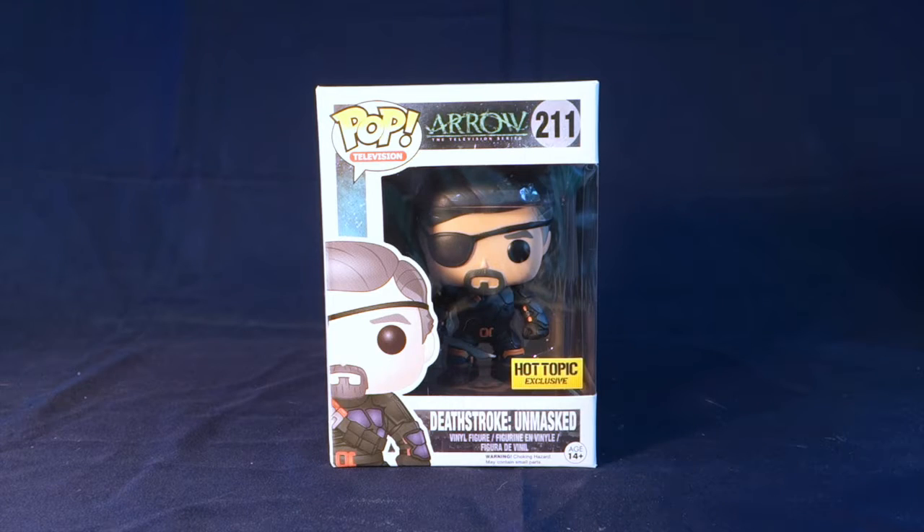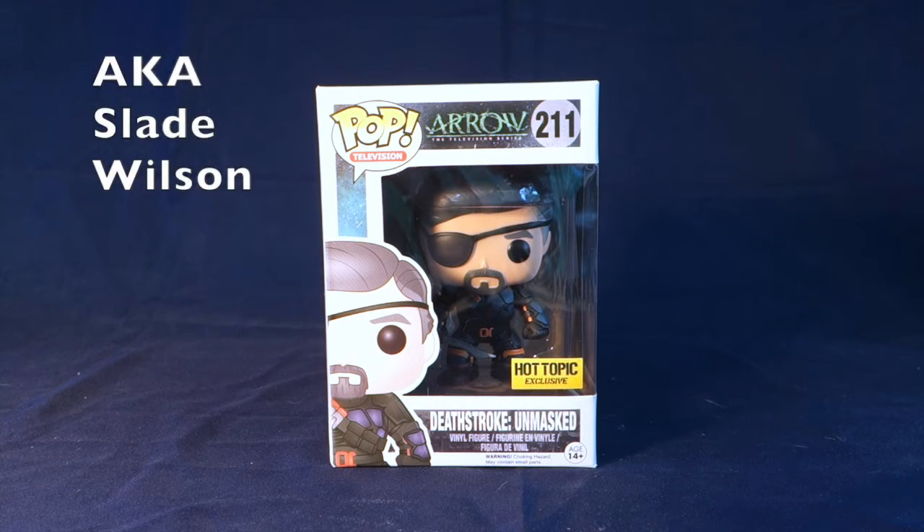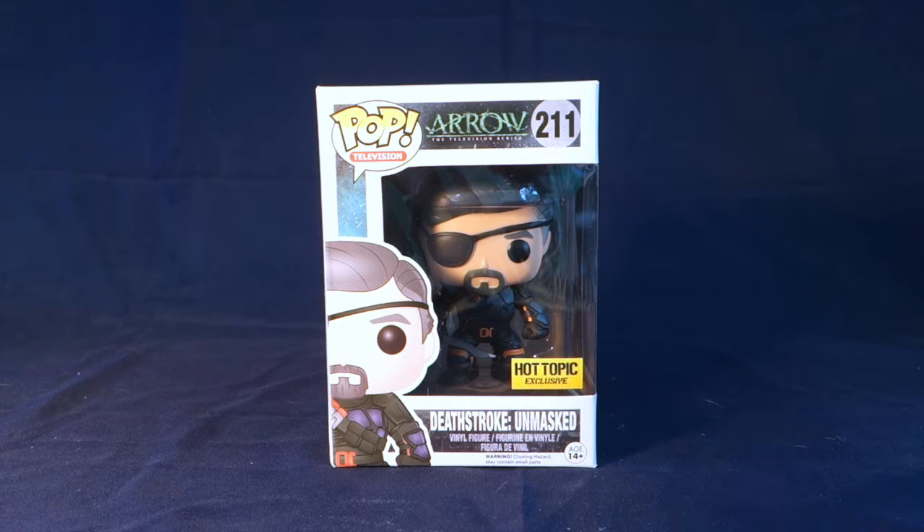Today I'm excited to share with you another one of my Aero Funko Pops. I am first going through the exclusive ones and then I probably will move on to the common ones so you can see the full set. But today we're going to get a closer look at Deathstroke Unmasked — he is a Hot Topic exclusive, number 211. So let's go ahead and take a closer look at the box before we take him out.